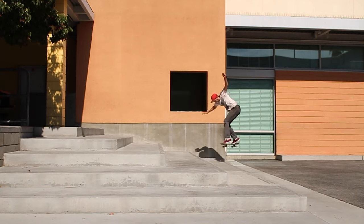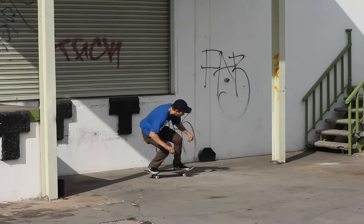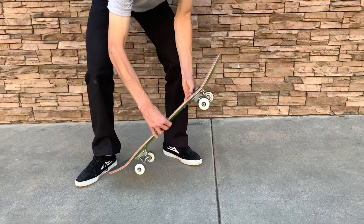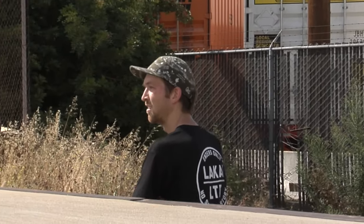Hey guys, I'm Tom Rohr and I've been skating for over 20 years. I'm here to give you all the details that you need to know to learn tricks as fast and efficiently as possible, and of course make it fun in the process. Every trick has that one tip that you should never forget — once you know what that is, it's in the bag. Let's get into it.